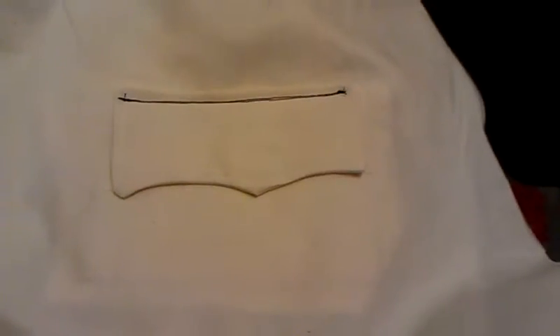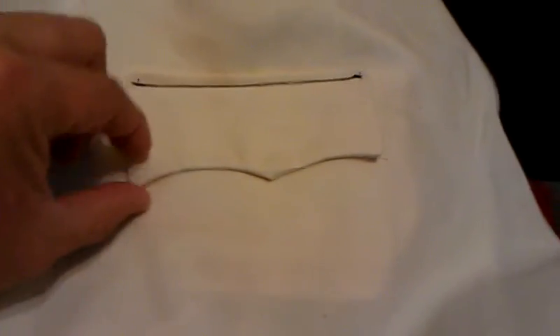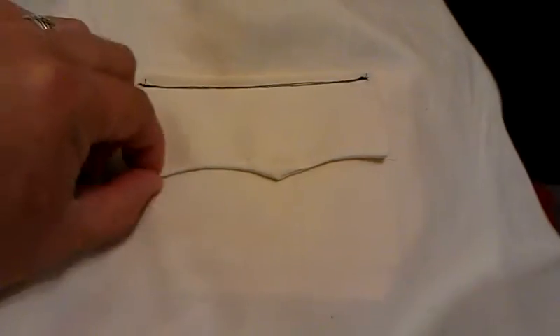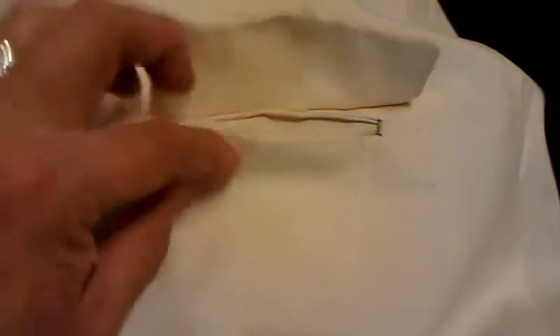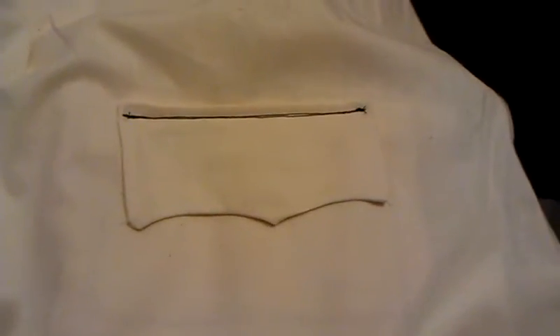So here is the very first pocket I've ever sewn. It's just a little sample piece but it includes the little flap and the detail. This is a mock-up, the first one. Proud of my work. This is just a sample on the coat that I will be making.